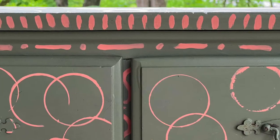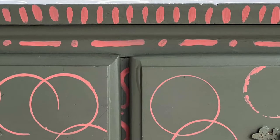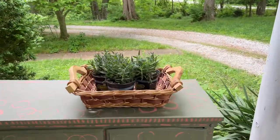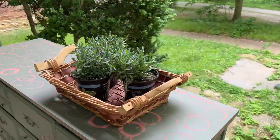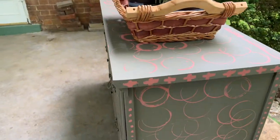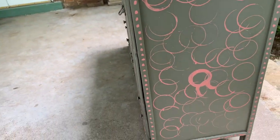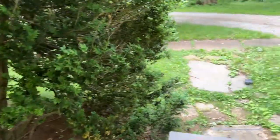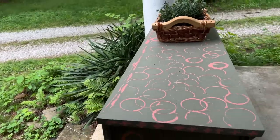Here's the finished product of the dresser. I think it's got a really mod feel and I styled it with a basket and some lavender plants on top. I think the lavender gray-green goes well with the gray-green paint and complements the pink nicely too.